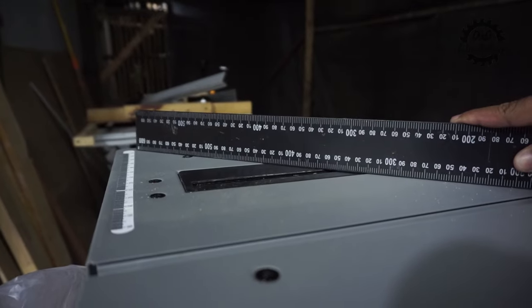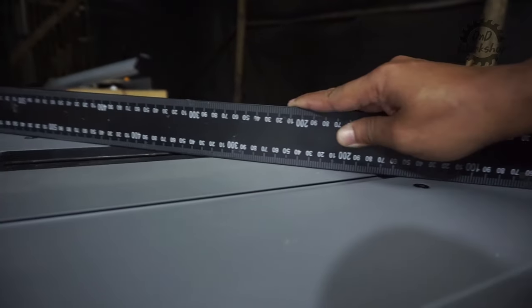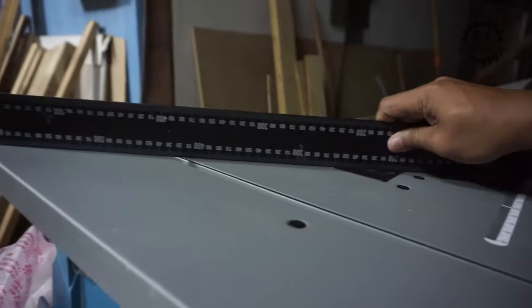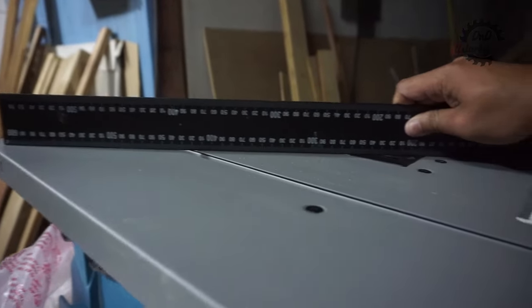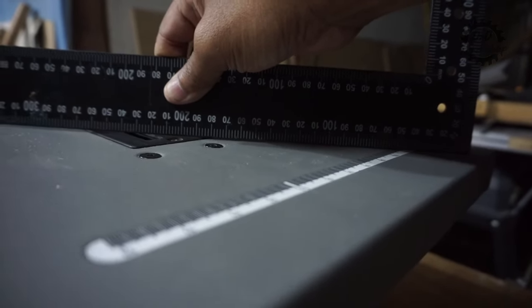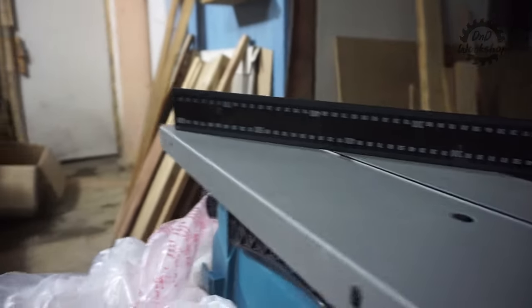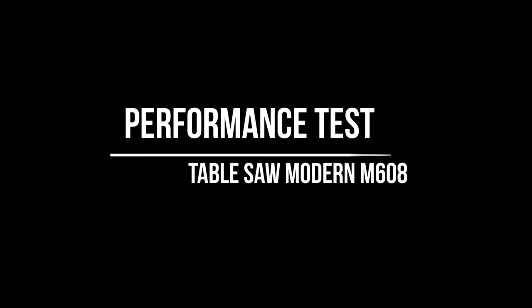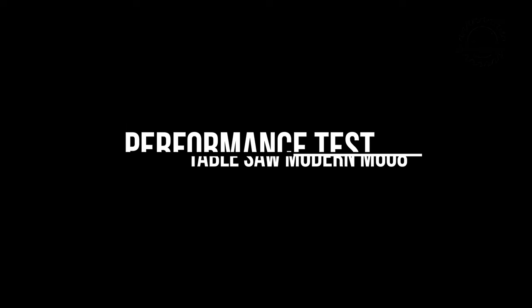Namanya juga produk murah, kadang-kadang QC-nya bener, kadang-kadang agak kendor. Kita tidak bisa pukul rata atau menyamakan dengan merek-merek yang sudah branded seperti Stanley, Dewalt, dan lain-lain. Kita lanjut ke performance test — langsung saja kita nyalakan table saw-nya.